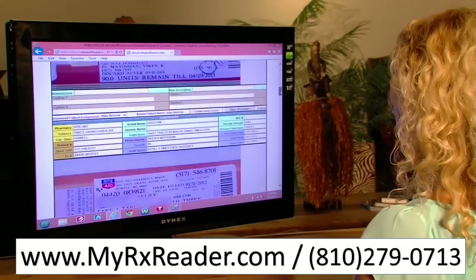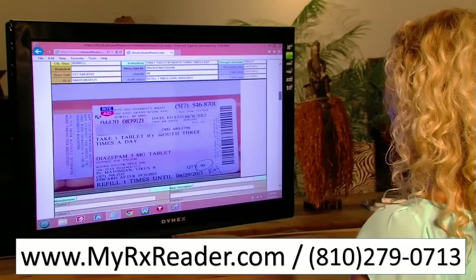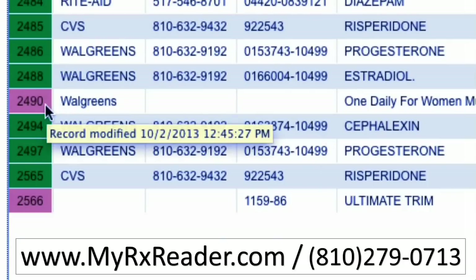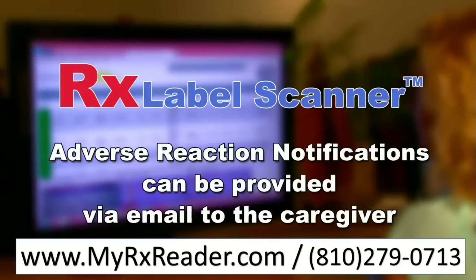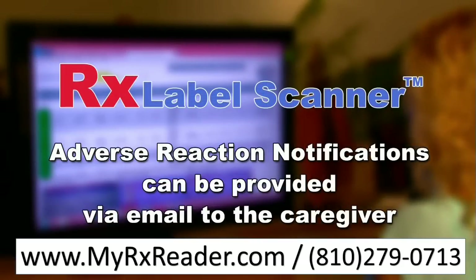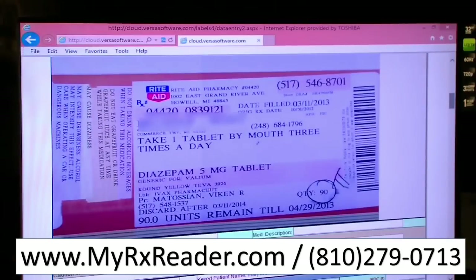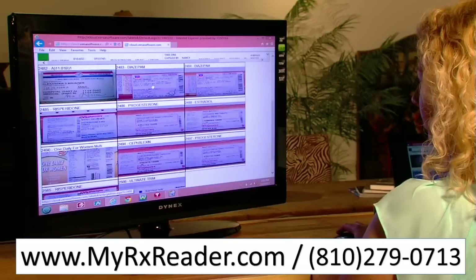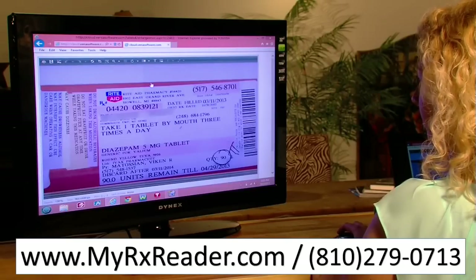The information can be altered by the user if needed, with any changes recorded and time-stamped per HIPAA requirements. There is always a record generated of who changed what and when. Additionally, the RX Label Scanner software can provide adverse reaction notification via email to the caregiver of scanned prescription and over-the-counter medications. Users can give their patients access to the data; when accessed this way, the data is completely secure — a patient can only see their own data and cannot alter any of it.